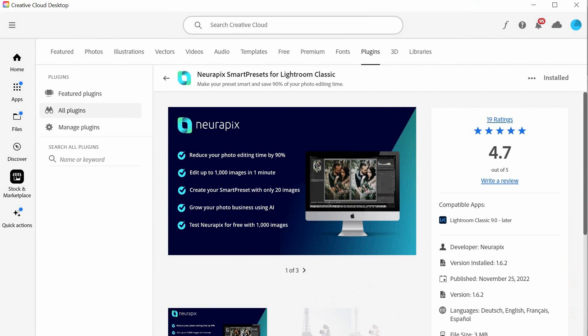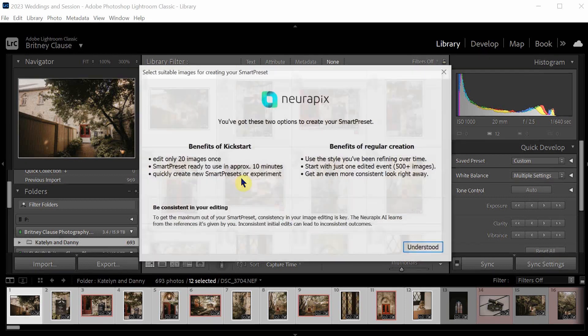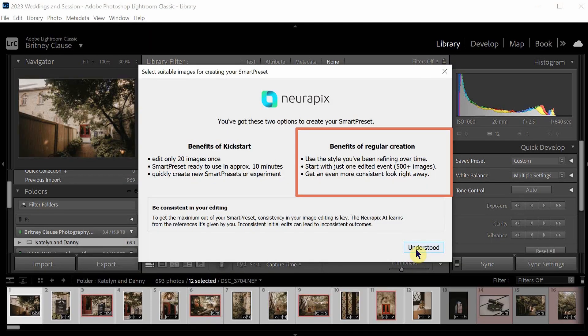We're going to do the install via Adobe option, the recommended one, so we'll click that button and be taken to the Adobe Exchange. I already have the plugin installed, but where the installed text is would be where the install button would be. From there, we'll open Lightroom and get the NeuroPix popup for smart preset setup. This popup helps take us through the initial steps of creating our first smart preset. Setting up the smart preset in Lightroom is quick and straightforward. The initial setup takes minimal time, with the real time investment being in training the AI.